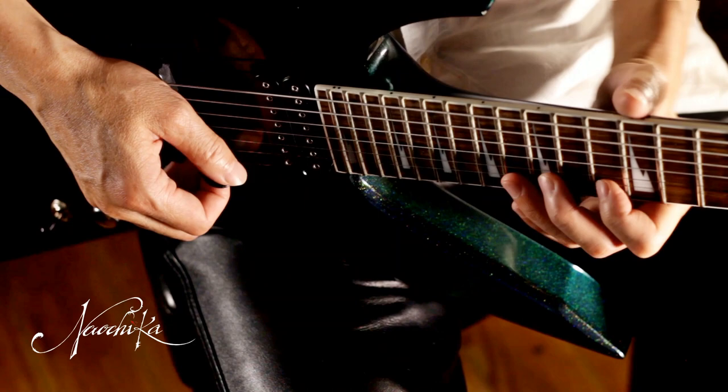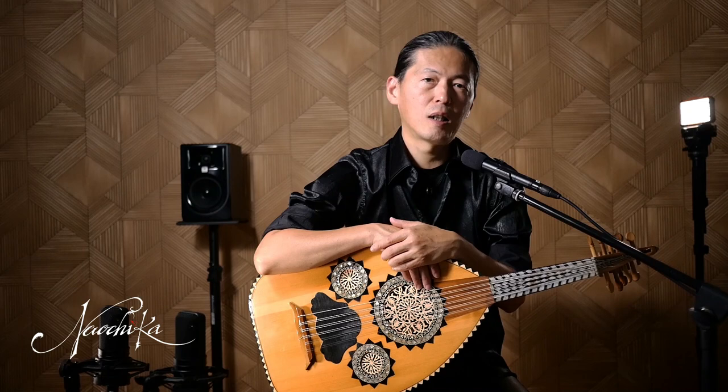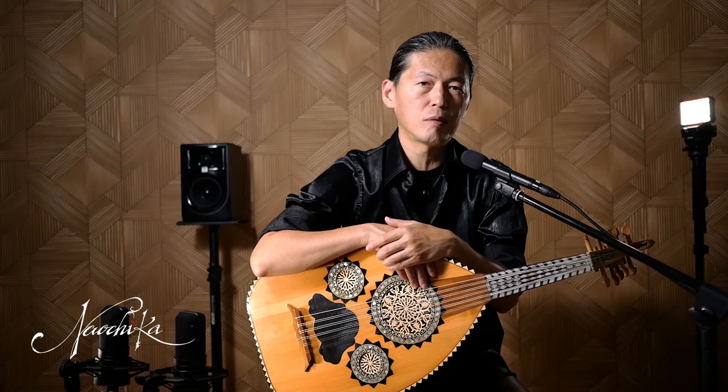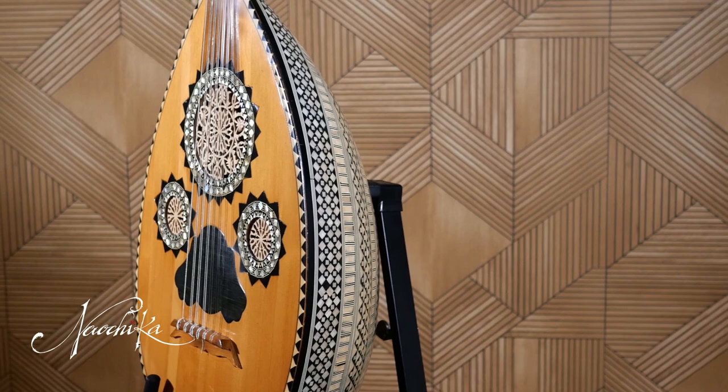If you think about any guitarist or lute player and say 'his instrument sounds good,' it's only half the truth. Of course he could have a good instrument and therefore his playing sounds good. But it's also possible that he has an ordinary instrument which you can buy at any music store, and he has such an excellent technique that therefore his playing sounds good.